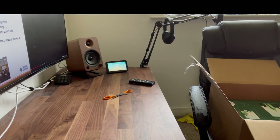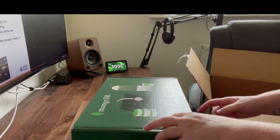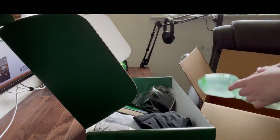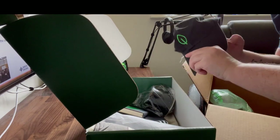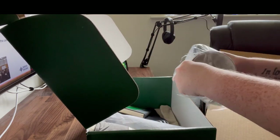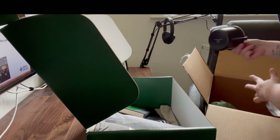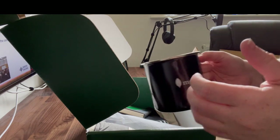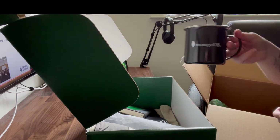Next up we have a shoebox that says 'MongoDB Welcome.' Opening it up we've got some recyclable biodegradable inserts, a MongoDB baseball cap — that'll be useful for my Twitch stream hat redemptions — and a wide shallow MongoDB mug. It's made out of a plasticky tin material, you can hear it ding. I'll make a cup of tea out of that after this video.